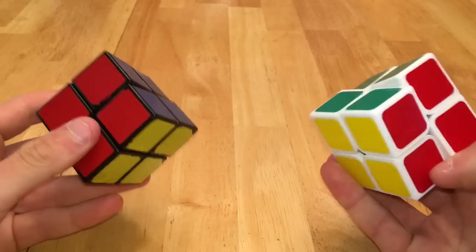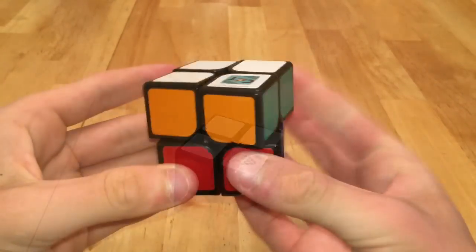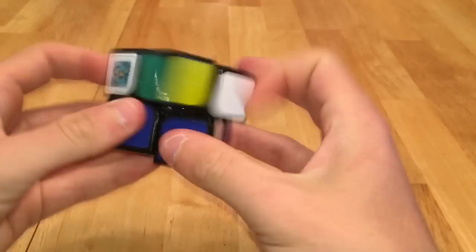I have two Shang Shao 2x2s, the original and the Aurora version. This is a Wit 2 version 1, a great cube and my backup main. This is my main speed cube, the original plastic Dian 2x2.